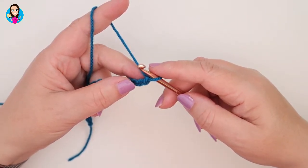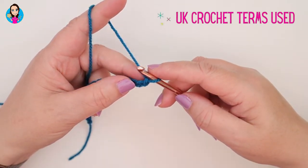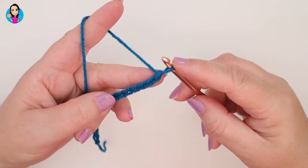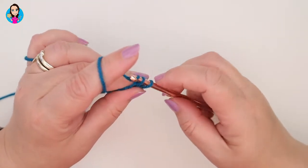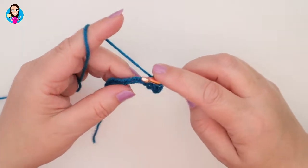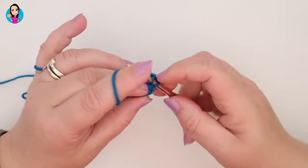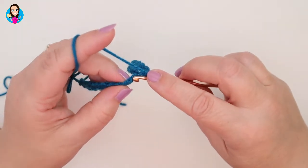We're going to start row one by making a double crochet — that is UK terminology; in US terminology that would be a single crochet. We're going to make a double crochet in the second chain from the hook — we don't count the one on the hook — so we go into that chain with a double crochet. We're then going to double crochet into each of those chains all the way down our foundation chain. Pause the video now whilst you do all your double crochets in each of the chains and I will join you at the end of row one.